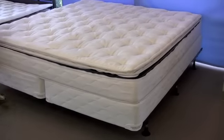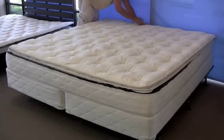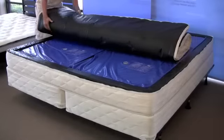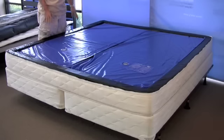We're going to go ahead and show you how the top can be removed. You can get it cleaned at your local dry cleaner — you don't have to drain the bed in order to do this. It detaches really easily; one person can do it. Just folds up and you take it away.